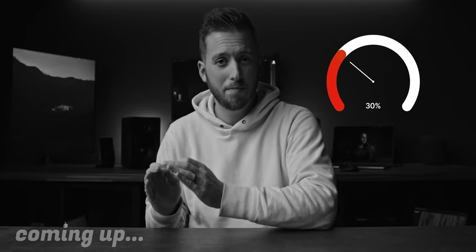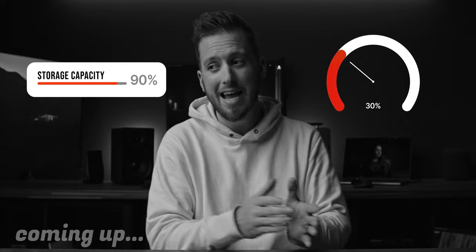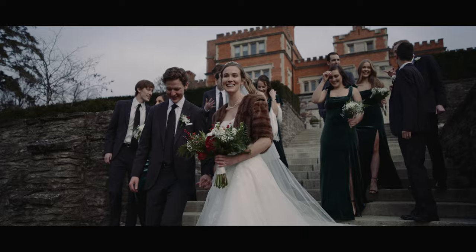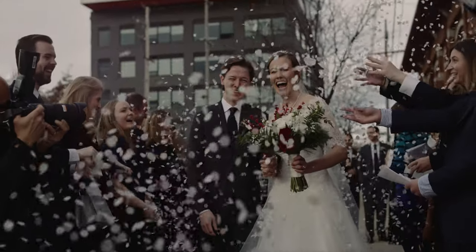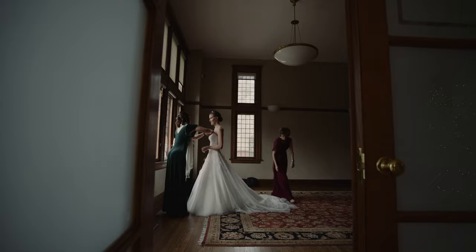My camera was already down to 30% battery, I had less than 11 minutes of record time left on the SSD, and we had just finished the prep section. In this video I want to talk about my experience last weekend where I shot a full wedding with the DJI Ronin 4D 8K and thought I nearly ruined the entire thing.